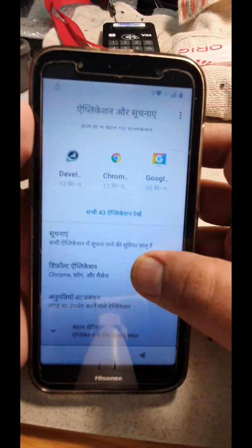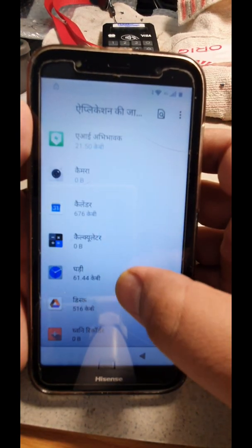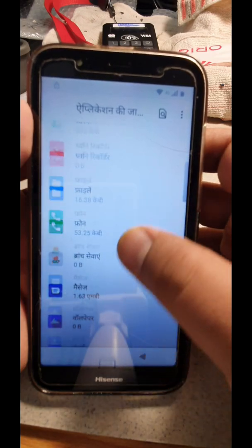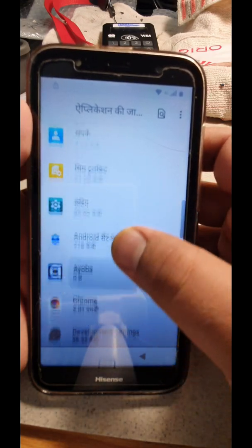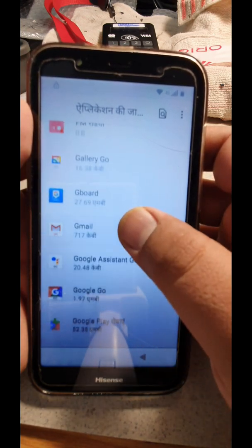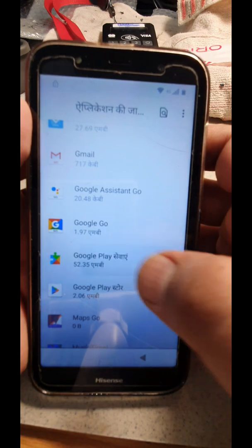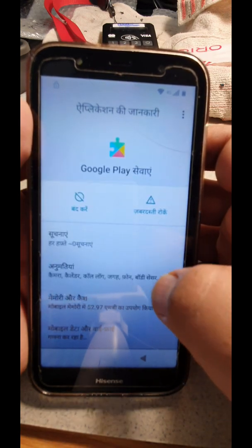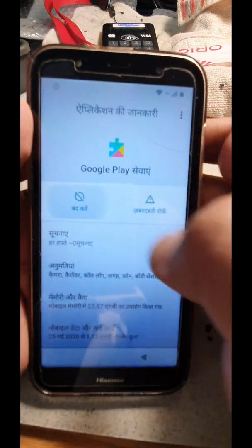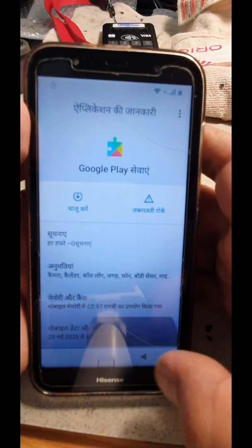Then go to your Apps. Once you're in the applications section, click on all those applications you see. Look for the Google Play Store — that's it right there.